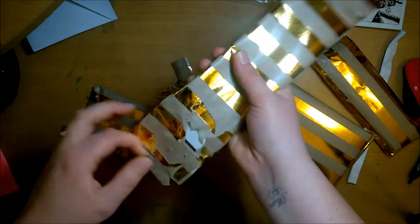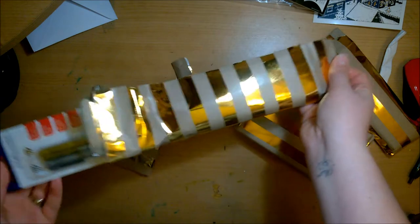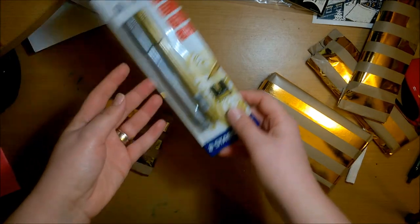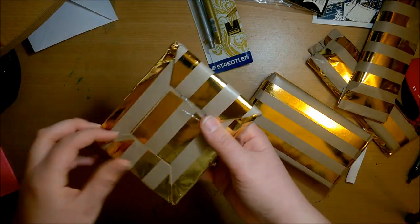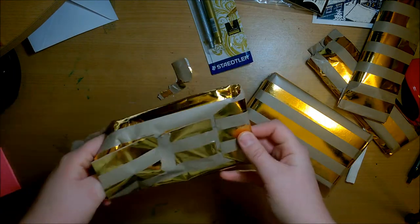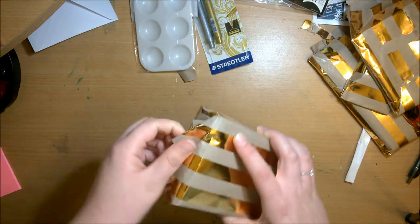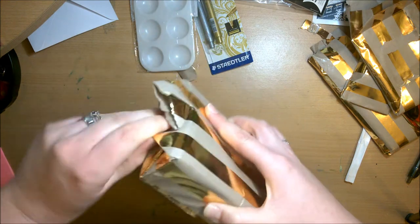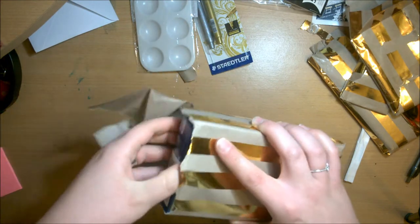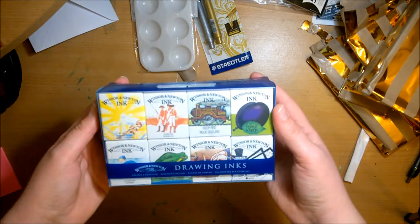The next thing was a pack of Staedtler metallic markers in gold and silver. I've never used these pens so I was excited to see how they would work, since I don't really use metallic markers. I have some paint markers but I don't like them very much. Then there was a six-well pink palette, and I saved the biggest item for last. It turned out to be the Windsor and Newton drawing inks, which I had wanted for a very long time.